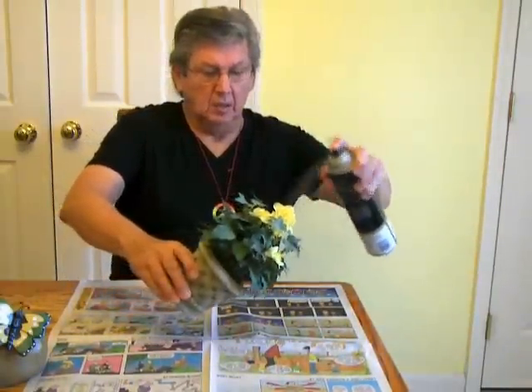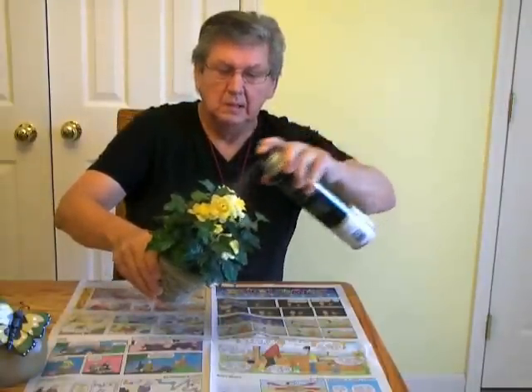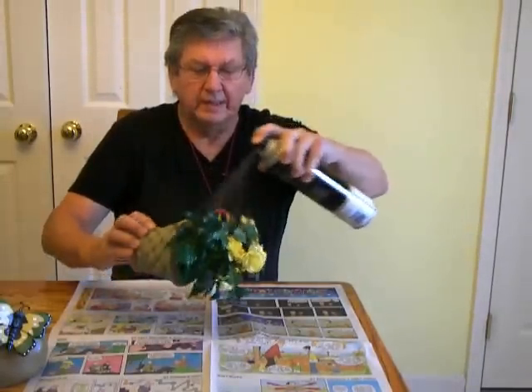Say you want to shine it up a little. If you like shiny leaves on the plants, just take a little hairspray and spray it over that plant. It'll give an unbelievable shine. Quick and easy.